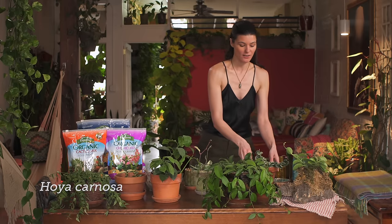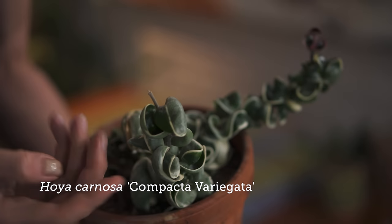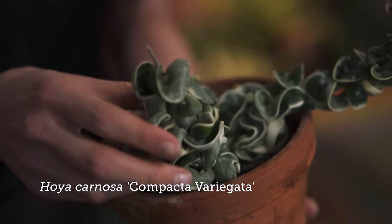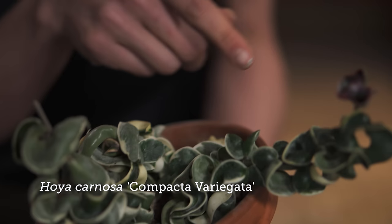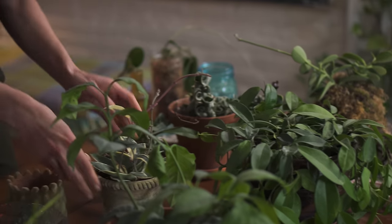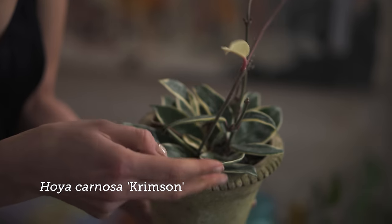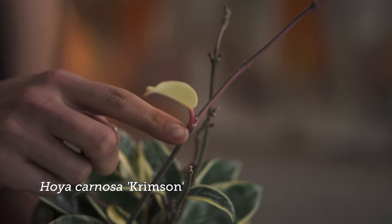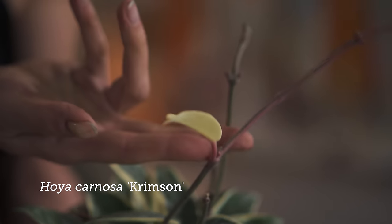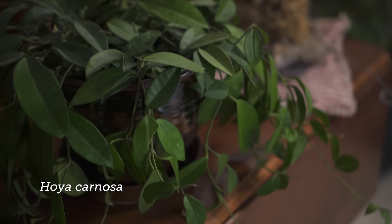I have two here I can show you today. This is Hoya carnosa compacta, and you'll see it has these really thick, succulent, roughly textured leaves. This happens to be the variegated variety of Hoya carnosa compacta. And then you have Hoya carnosa crimson, which is another variegated one that just happens to have a little bit more of a reddish stem. So you could collect so many different types of Hoya — it might be the same species, just a different variety.